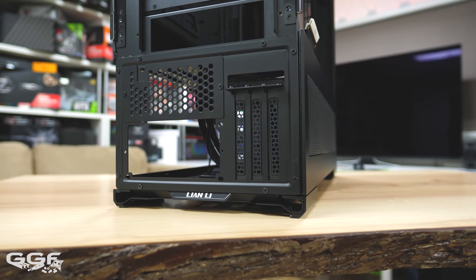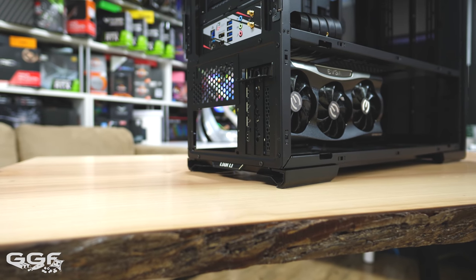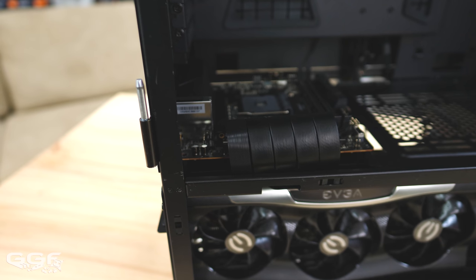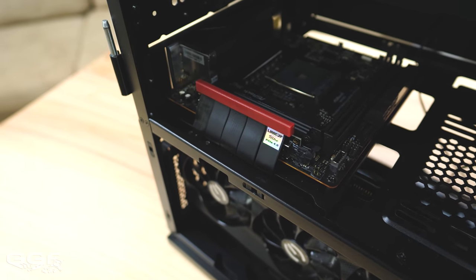For the second system option, the GPU location at the bottom has been expanded from 2 to 3 slots. Or if using a 2-slot GPU, there is an option to slightly adjust the GPU left or right. I did recommend to Lian Li to change the included riser cable to a 90 or 180 degree cable for a cleaner look.